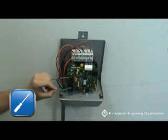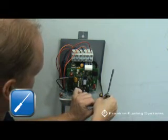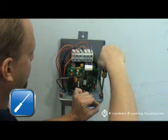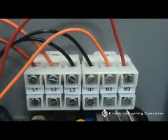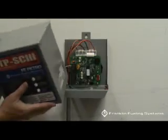Connect the ground wire to a ground lug. Replace the cover.